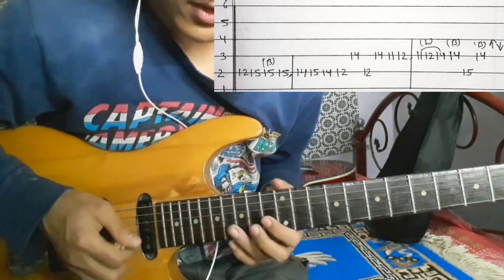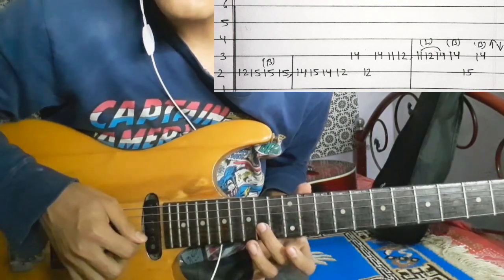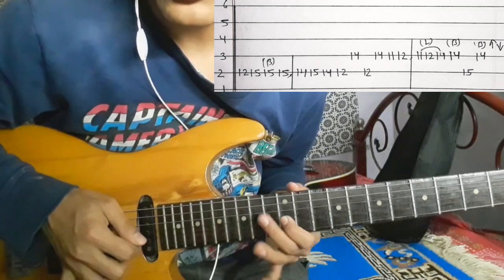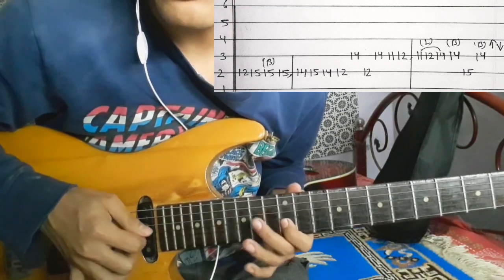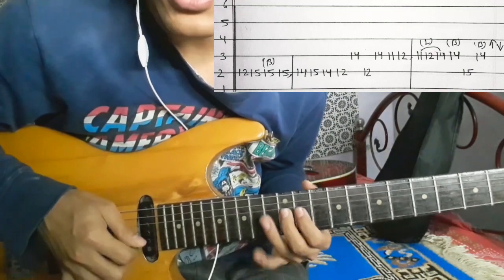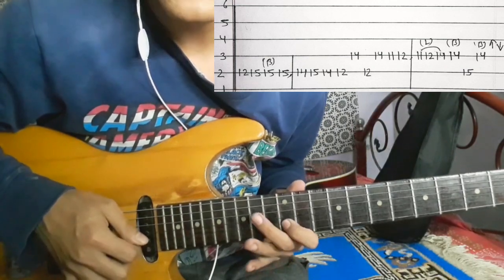2nd string: fourteen, fourteen. Then 2nd string: twelve. Eleven, twelve, twelve — so eleven, twelve, twelve, twelve.